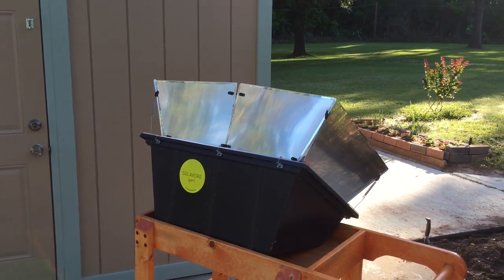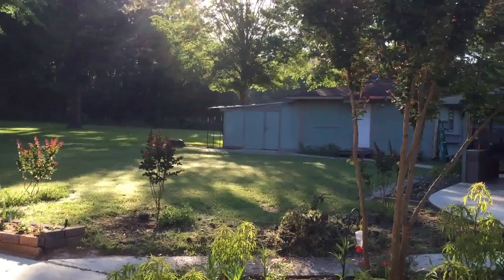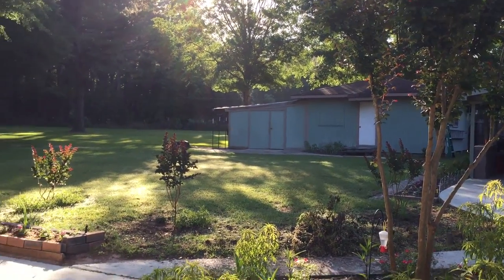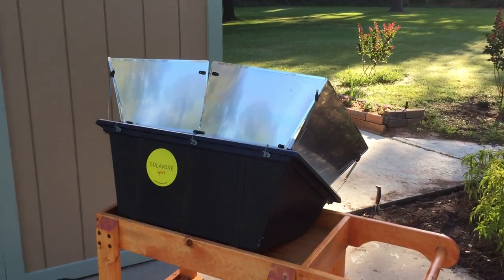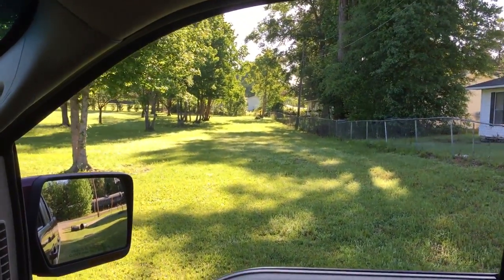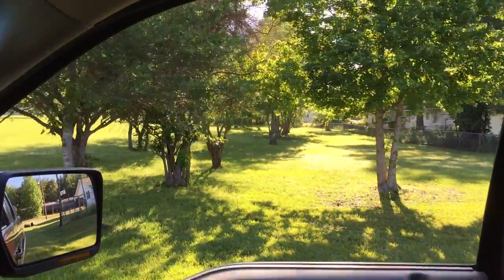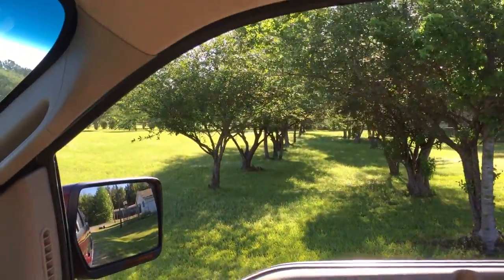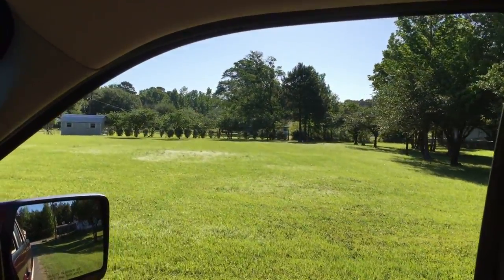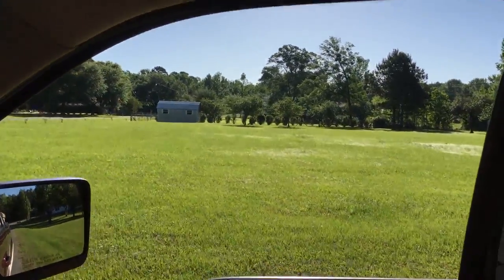I gotta run to Ace Hardware and get some one-by-fours, and by the time I get back I'll be ready to start fixing that building — nothing major, just a little bit of wood to replace and then I'm gonna get started painting. Remember that land I bought and cleared last year? I want to show you how pretty it's looking. I lost 30 pounds clearing this property — of course I found it again. The grass is looking beautiful, trees are looking good.